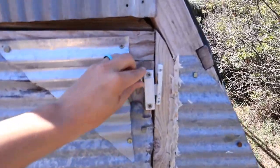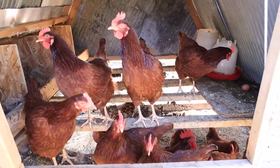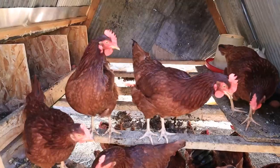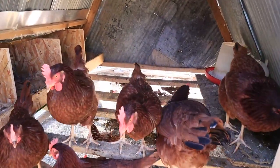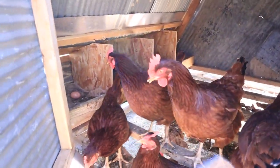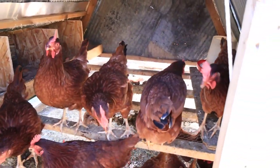Inside this door you can take a look — keep in mind this has been used for a number of years, so there's some accumulation and cleanup that you have to do periodically. But that's what the inside looks like. There are their roosts for sleeping and four nest boxes over there.